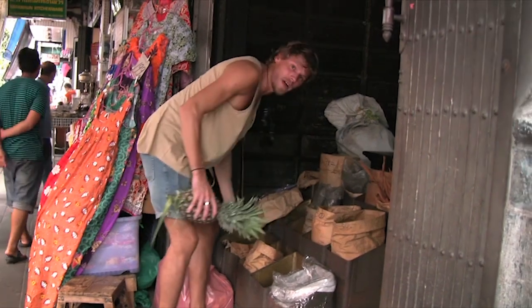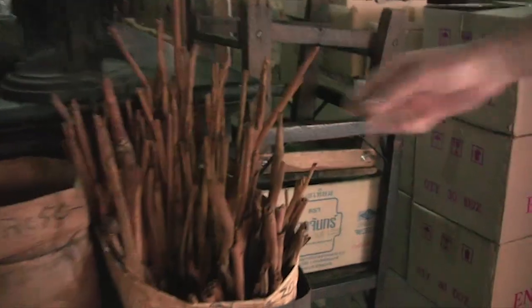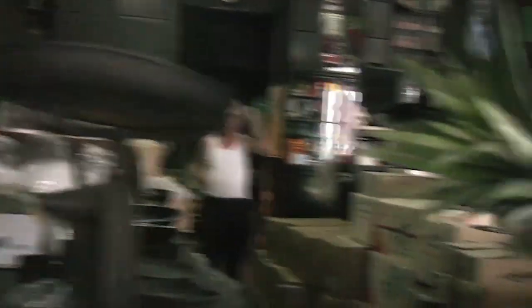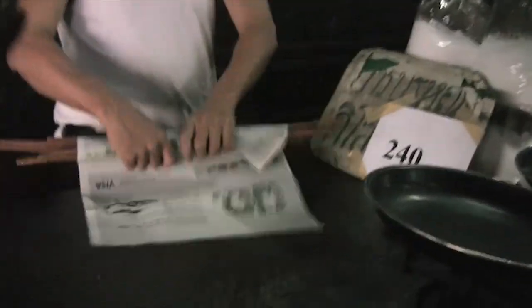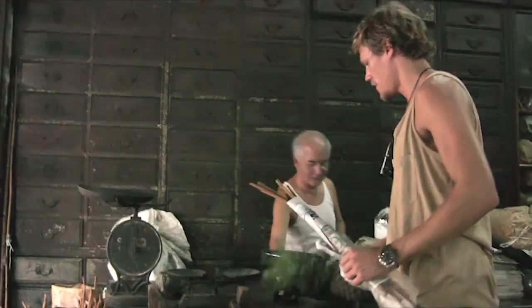I don't know if I dare to stick my hand in these sacks, but here's a safe bet — the cinnamon. It's not the biggest stick I've seen, but it smells good. This is some old school measuring. Got it.